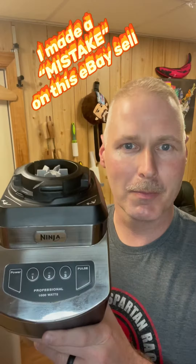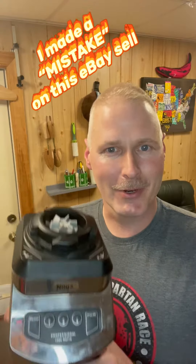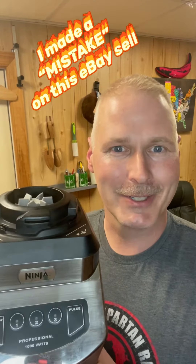Hey guys, I just sold this blender motor on eBay and I made a huge mistake when I listed it. I sold it with free shipping. Do you know how to fix that mistake? Let me show you how I do it.